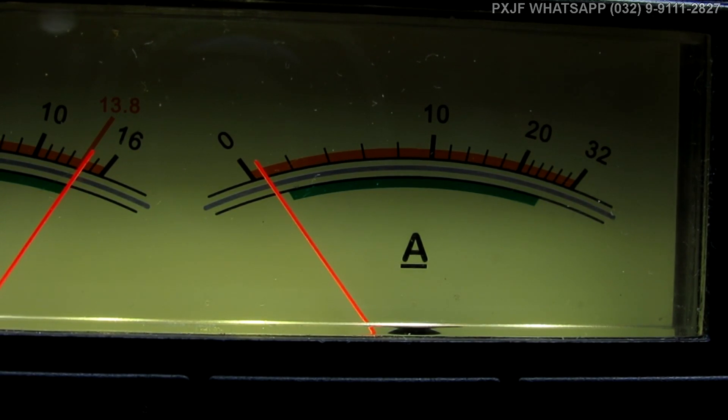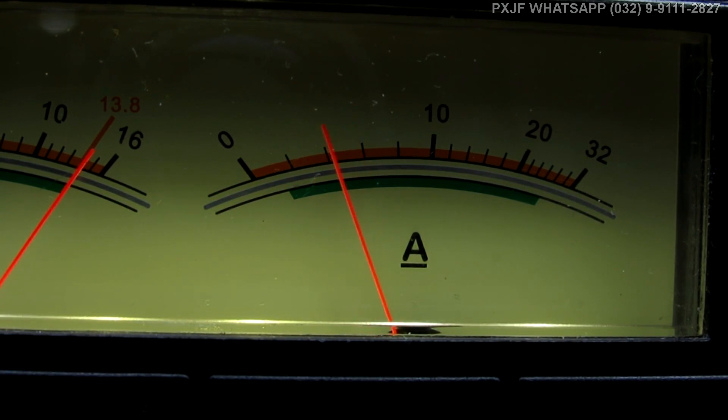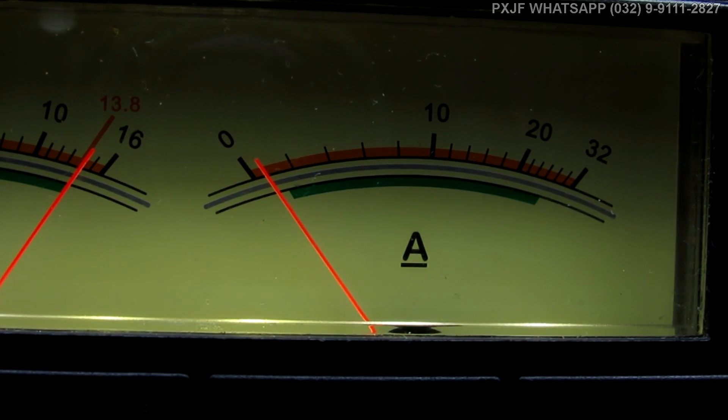Agora modo SSB — show de bola. Você lembra o consumo desse rádio? Estava dando um ampere e meio, tão pouquinho que estava até ruim de mensurar. Agora modo amplitude modulada. Portadora: 3 amperes de consumo. Quando você fala: mais de 6 amperes. Temos quase 6 amperes em repouso e quase 9 amperes falando — depois de abrir a potência do rádio. Agora modo SSB: temos 12 amperes de pico. O rádio com 55 watts constante: 9 amperes constante. Seu rádio deu muito rendimento.